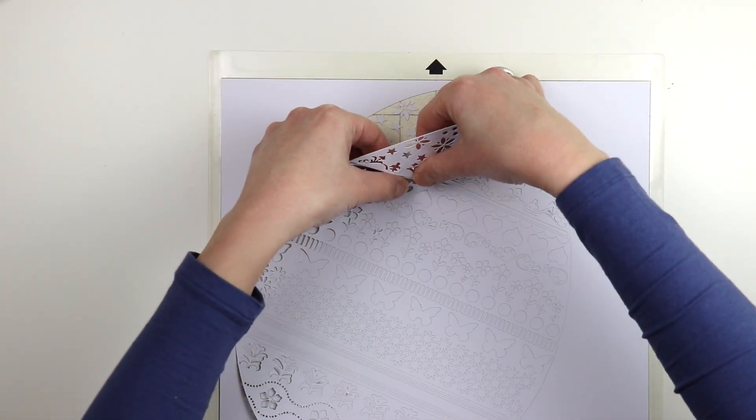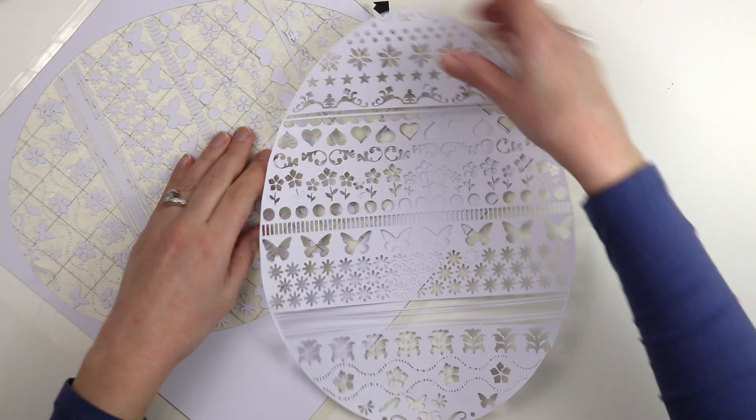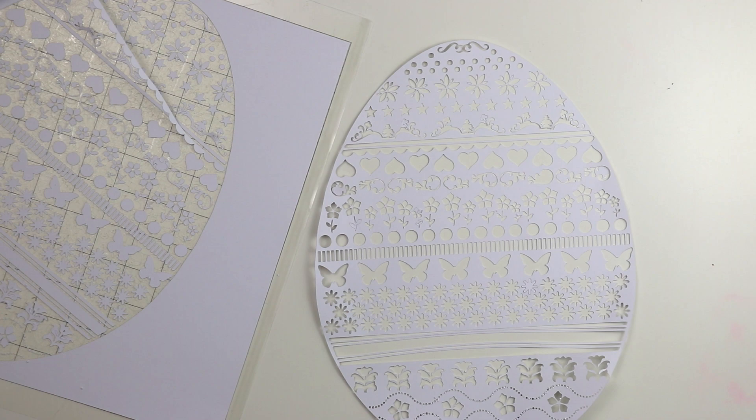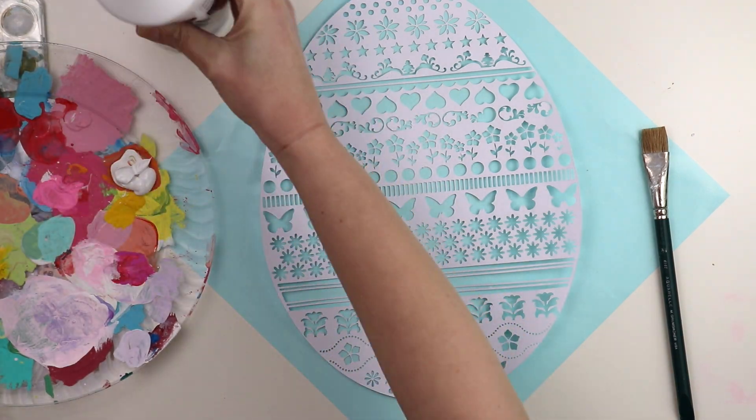I die cut the Easter egg from smooth white cardstock and then carefully peeled it off the mat. Some of the little pieces didn't come out all the way so I had to poke them out with my fingers or a needle.